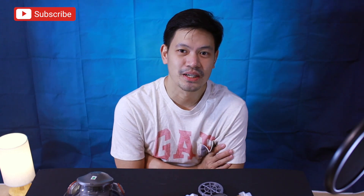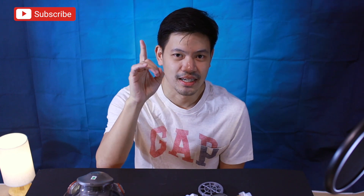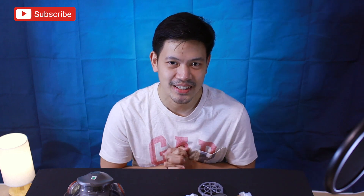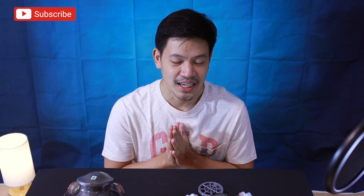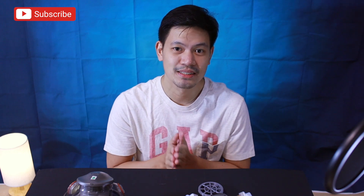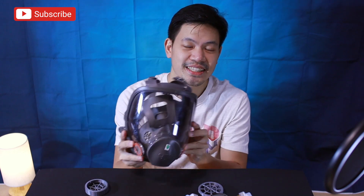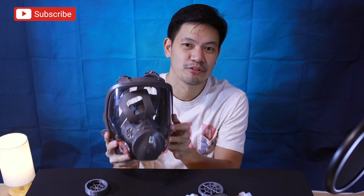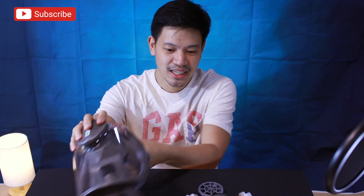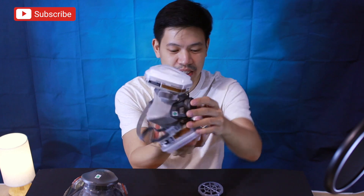So excited ako ngayon because it's my first video na mag-vlog ako using my Canon M50. So matetest natin ngayon. Ang topic natin today would be an update sa mga mask ko — mga 3M mask respirators. Yung sa full face, the 6800 respirator full face mask, and yung sa 6200 half face respirator. Parehong from 3M.